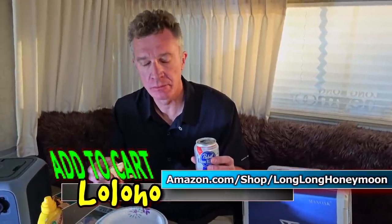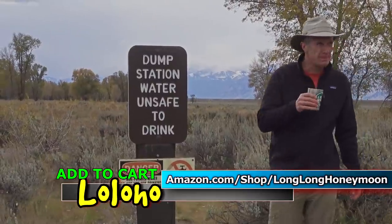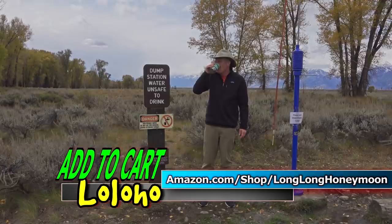Hot dog — better than lobster tail. It really is. Beer — better than champagne. This video is brought to you by Poda Water — tastes like crap, but it won't kill you.